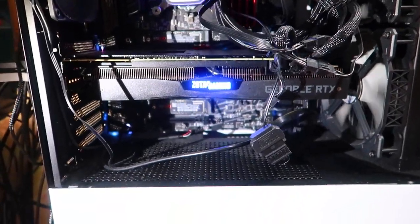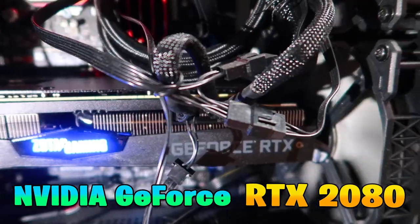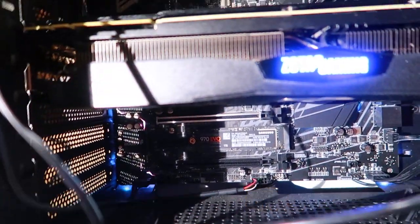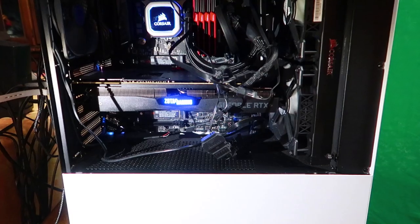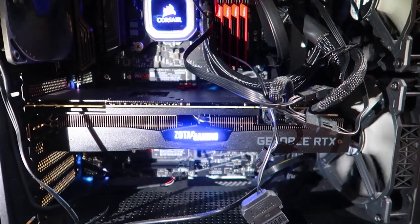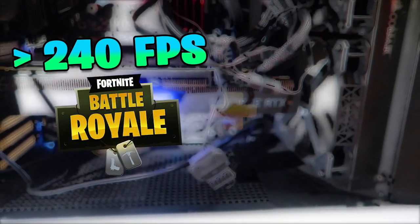Next, we have the NVIDIA GeForce RTX 2080, which is my favorite component of the build. It makes every gaming experience smooth like butter or ice cream. For example, it lets me reach frame rates at or above 240 FPS in games like Fortnite, even while streaming.